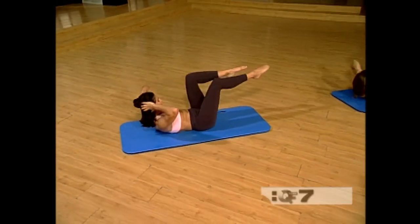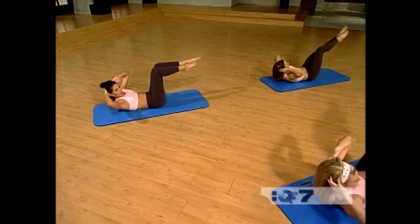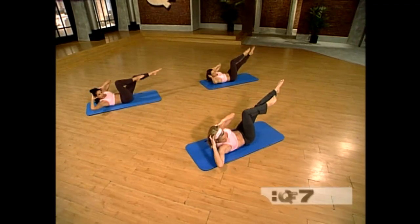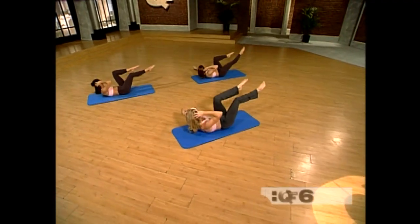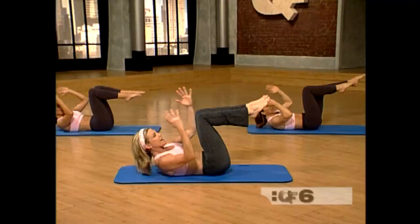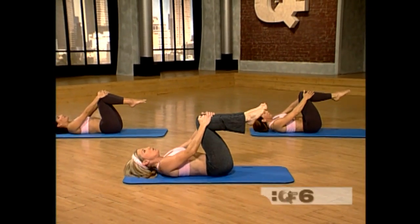Stretch out your legs. Breathe. Very good. Two more each side — one, one, and two, two. Very good. Come back down and lower it all the way down.